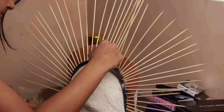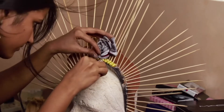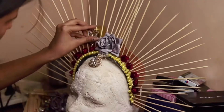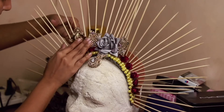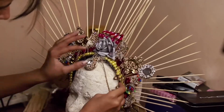Now I'm sticking pearls. The color of the pearls doesn't matter because we will spray them later. I'm using broken jewel rays, or jewel rays I don't use anymore — I'm using all of them.